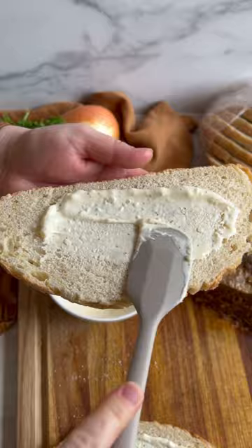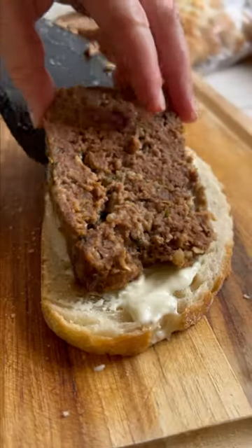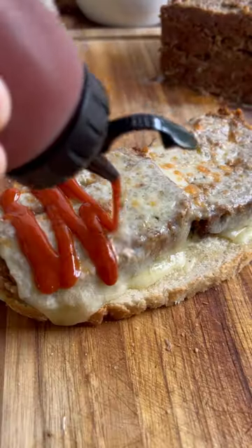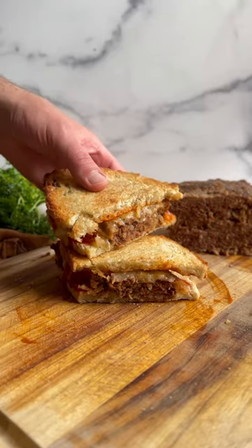Then when it's done, whip up a quick garlic aioli and slather some bread with it. Slice up your meatloaf and build your sami with some Havarti cheese, then hit the broiler until it's golden brown on both sides. This ain't your mother's meatloaf, but it is our go-to twist on a classic weeknight meal.